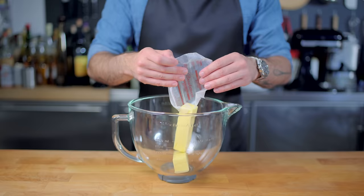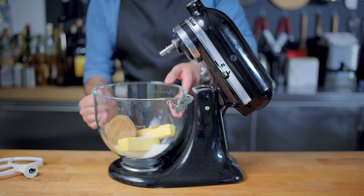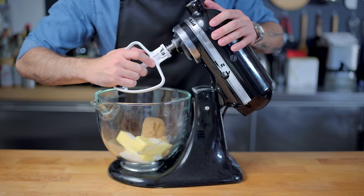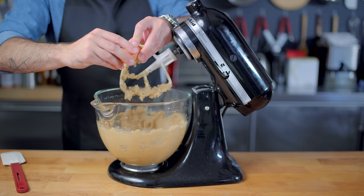Then, in the bowl of a stand mixer goes two sticks of unsalted butter, and three quarters of a cup each of granulated sugar and firmly packed light brown sugar. Place that into your stand mixer with the paddle attachment, and cream these guys together, during which time we're also going to add a teaspoon of vanilla extract. The butter is room temperature, which is gonna help it cream very quickly and easily, about one minute. Once those are good and creamed, we're adding two large eggs.